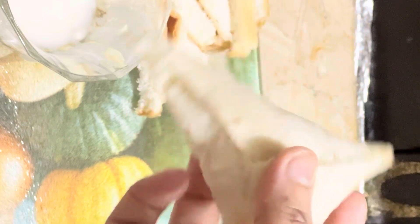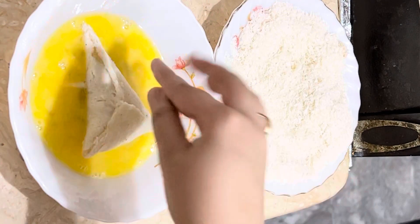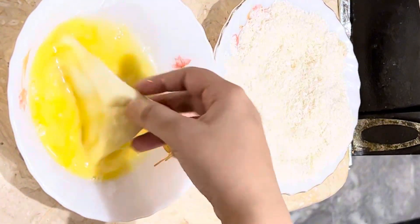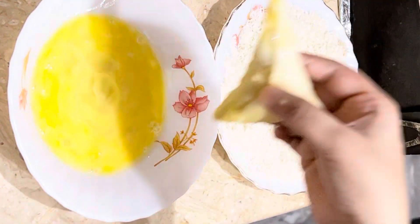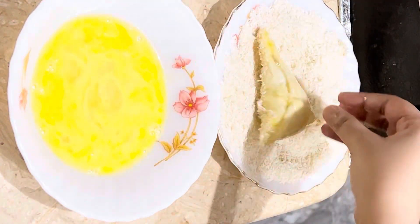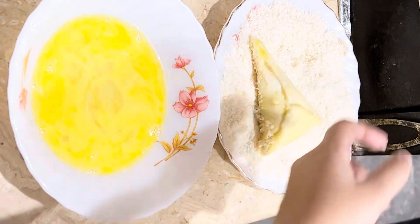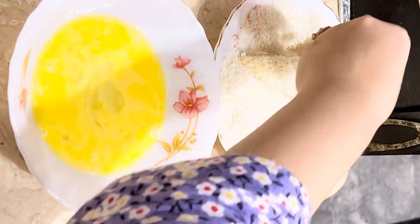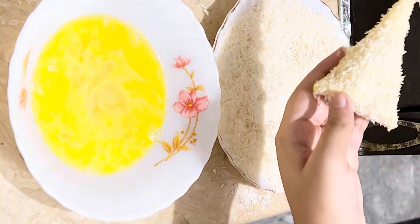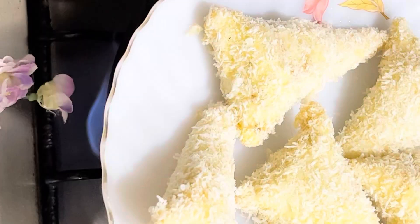Now let's fry it. First we have coated it with breadcrumbs — I did a single coating. If you want, you can do a double coating. Double coating is best for keeping it from opening. After coating, the chicken cones are ready.